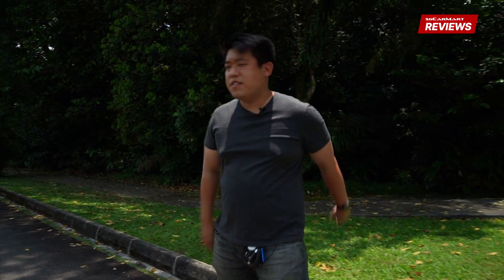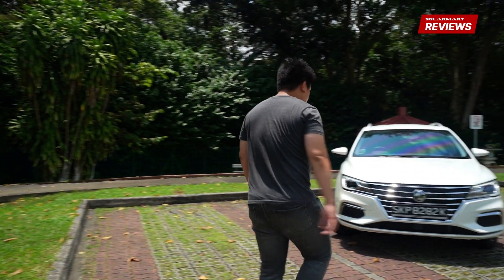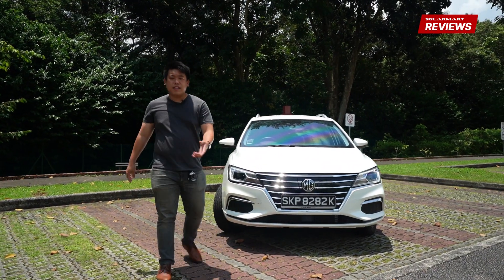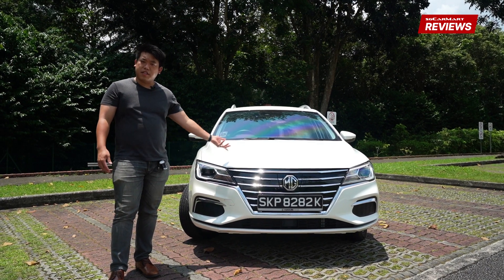Pretty nice place, kind of hot. How are we doing out here today? Today we're going to take a look at one of the few electrical station wagons you can find on the market. This is one such option and this is the MG5 SW EV. Let's take a look.